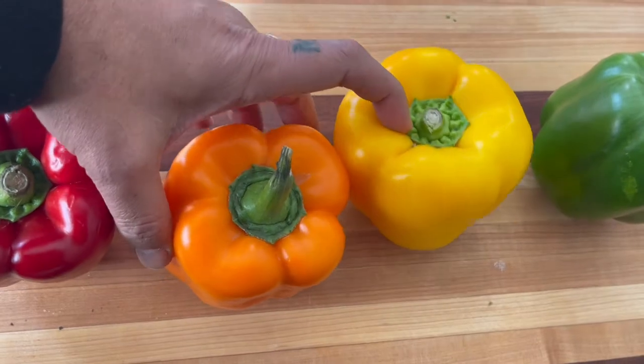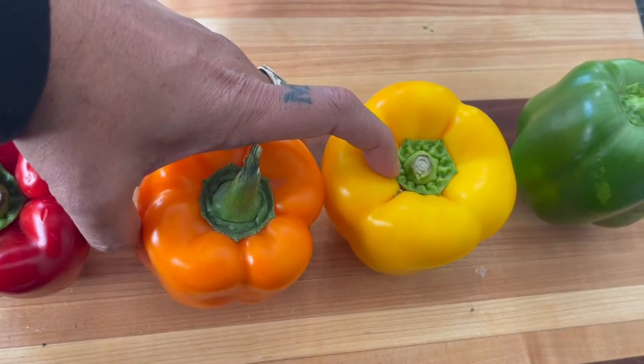A green pepper being unripe means that from green it's going to turn into the final ripe pepper, whether it's yellow, orange, or red. However, some of the yellow peppers and some of the orange peppers are varieties that just grow straight up yellow or straight up orange, but traditionally they go from green unripe into one of these colors or a combination.